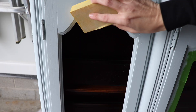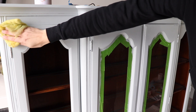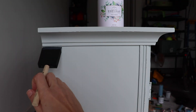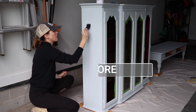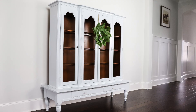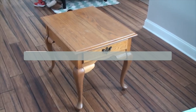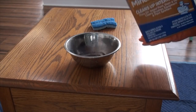This piece was pretty beat up so I did distress it just a little bit. It ended up going to a gal with pretty short ceilings in her dining room, so this piece was perfect for her house.